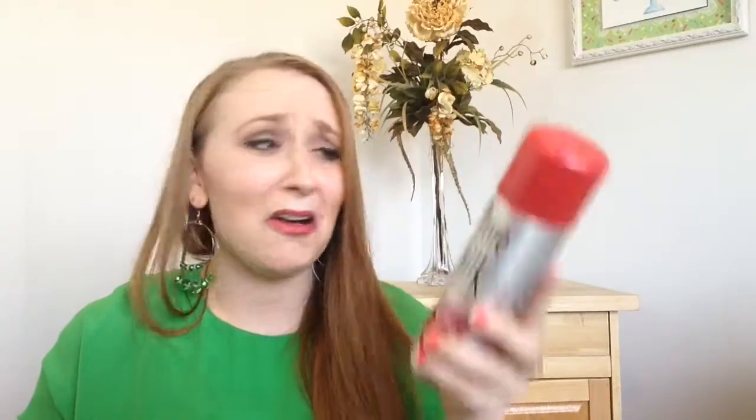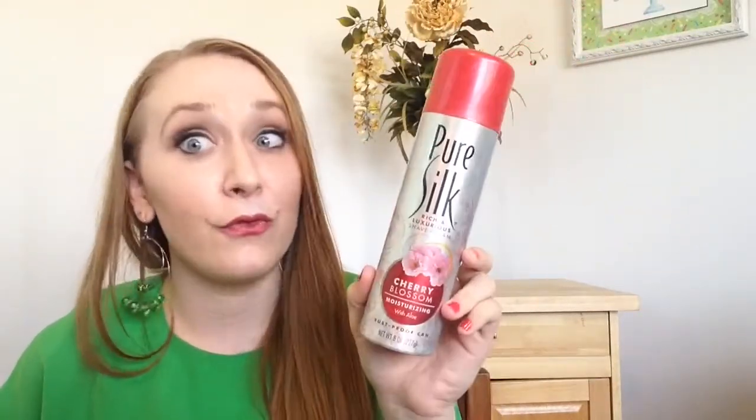I had this shave cream in my shower for like a good four months. It had a lot of product in there and it lasted a long time. A little goes a long way. I really liked it. It's not a shave gel, which I prefer — it's more of the big white foam shaving cream instead of a gel. I'd rather have a gel, but it worked great and it lasted forever, so you definitely get your money's worth. It was only like $1.98 at Walmart.